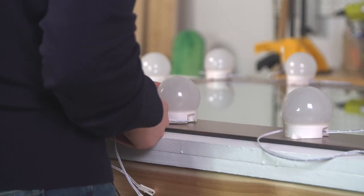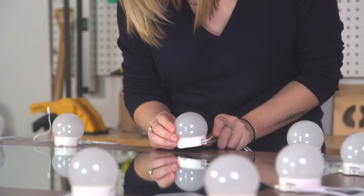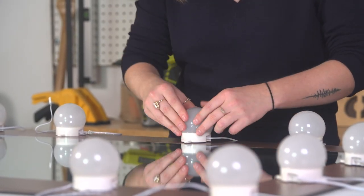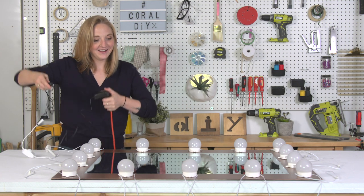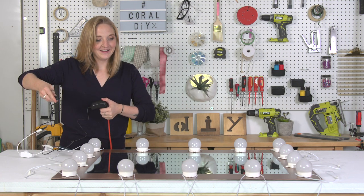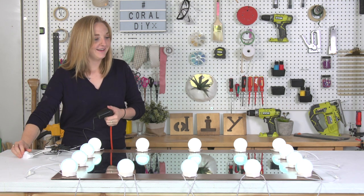I've ordered this awesome vanity bulb kit online — I've linked to the kit that I'm using down below. Okay, the big moment: 3, 2, 1... Oh! Wait... Ah!